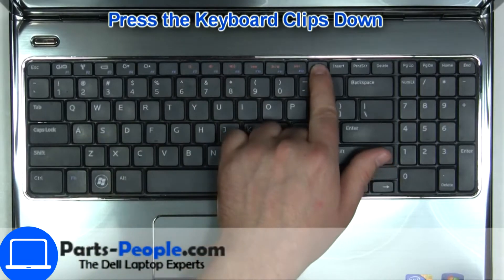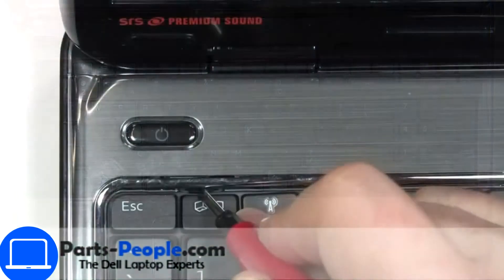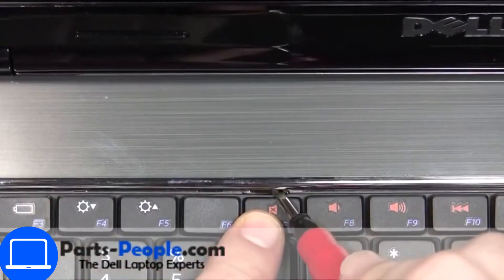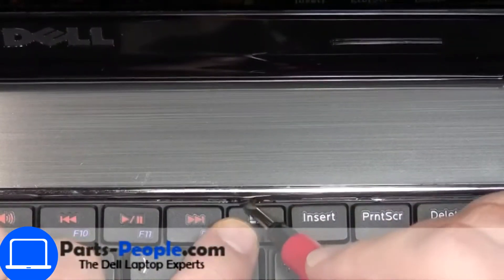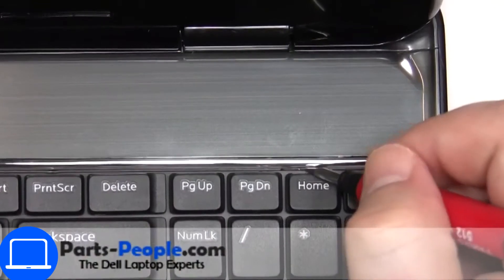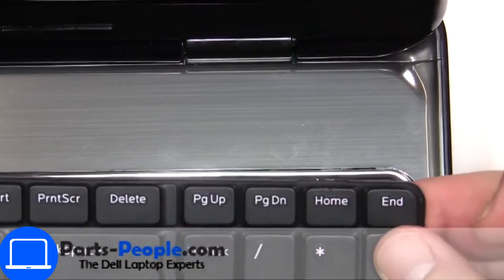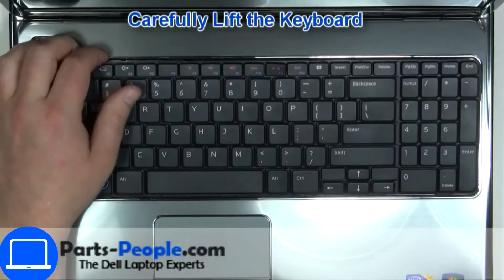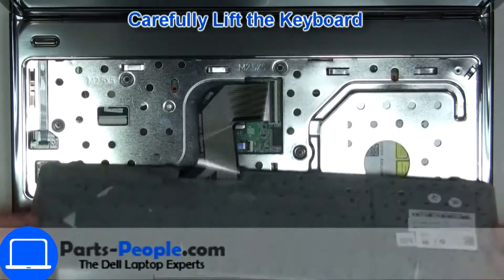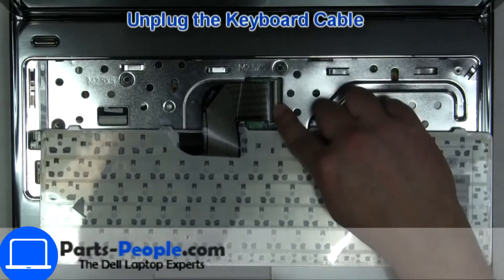Next, use a thin object to pry apart the keyboard. Turn the keyboard over, then disconnect and remove the keyboard.